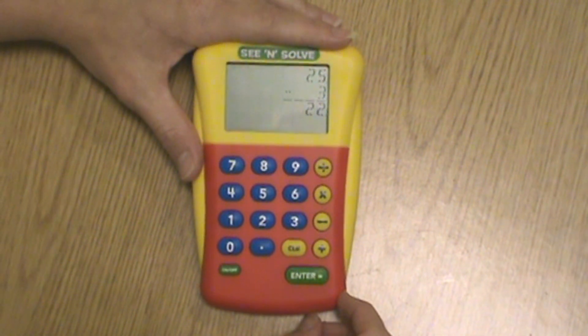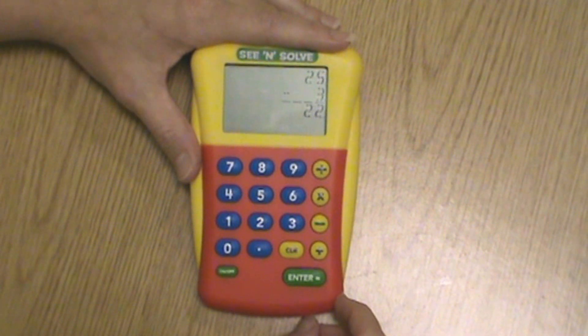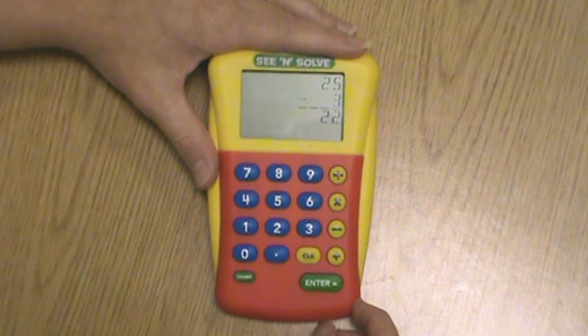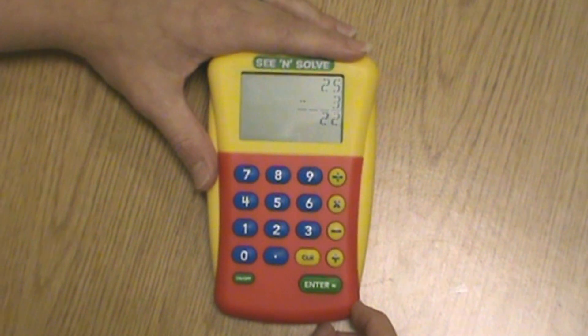Its large buttons and ample space in between are perfect for students with underdeveloped motor skills. Unlike a regular calculator, See and Solve displays problems as students would write them on paper, showing the entire problem, not just the last digit entered.